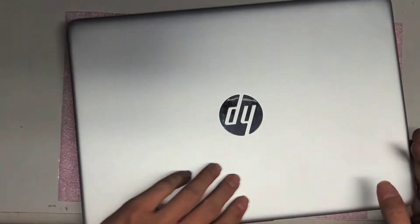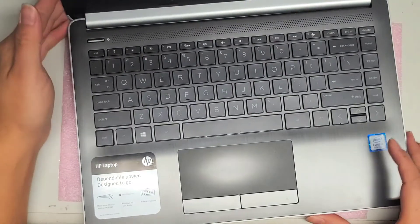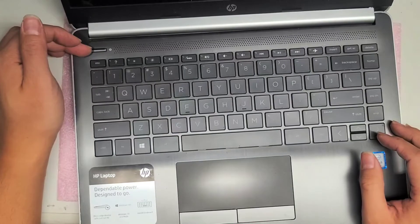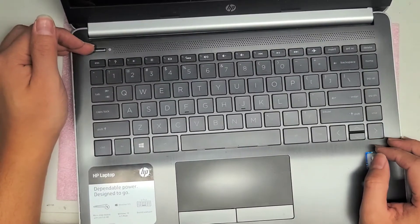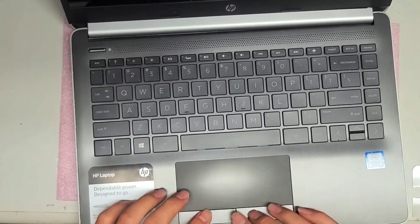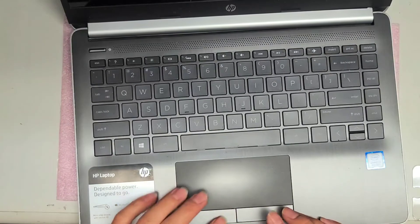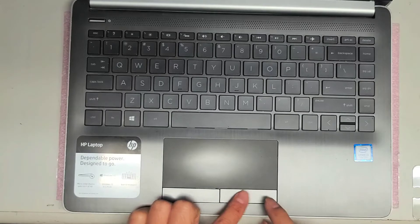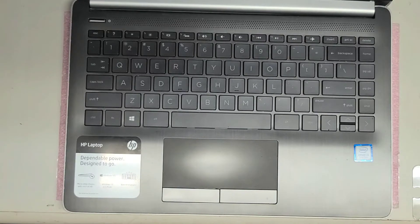Flip it over. To turn it on you might need the charger — sometimes when you take the battery out, it's not going to turn on until you plug it in. The first time you turn it on, it will take a while because the BIOS was reset from removing the battery. The trackpad buttons are good now — I'll be back with the charger and we'll see how it powers up.